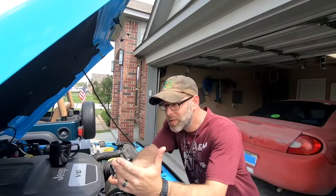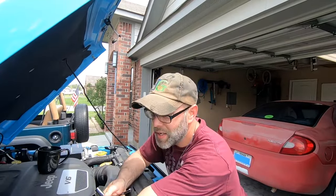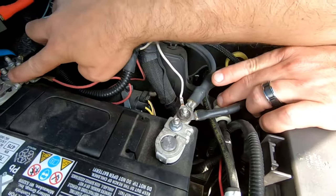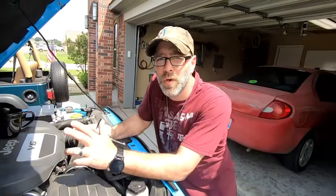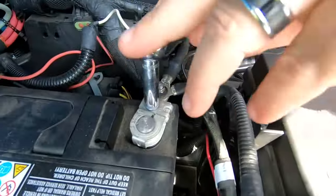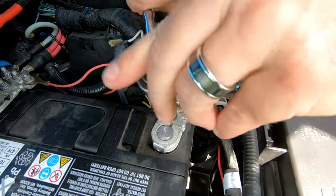Honestly, 90% of the time when people add accessories to a Jeep Wrangler, what they end up doing is attaching the power wires for those additional accessories to this connection right here, or this connection over here. You don't want to do that, and let me explain exactly why.